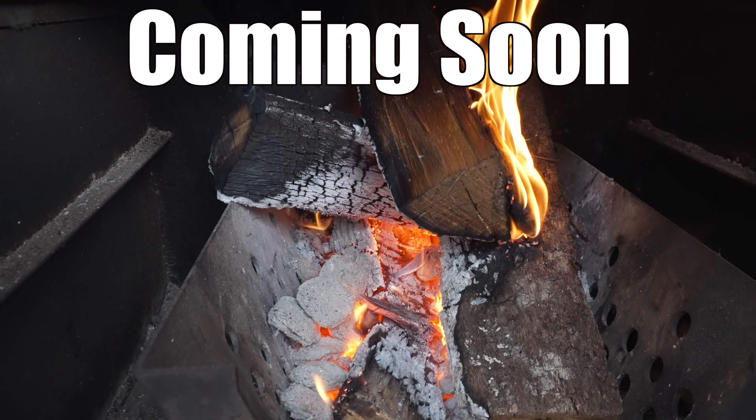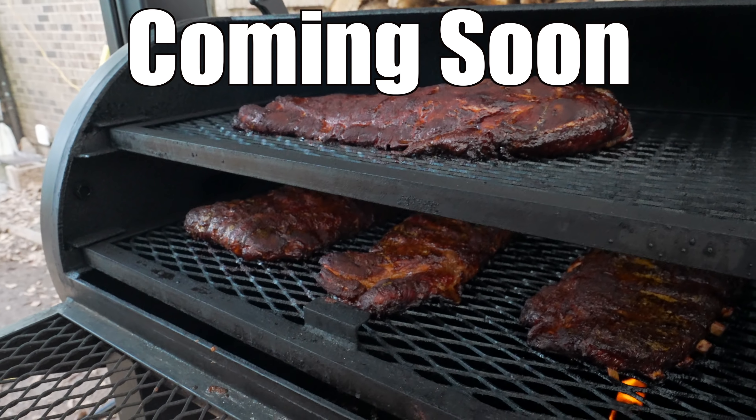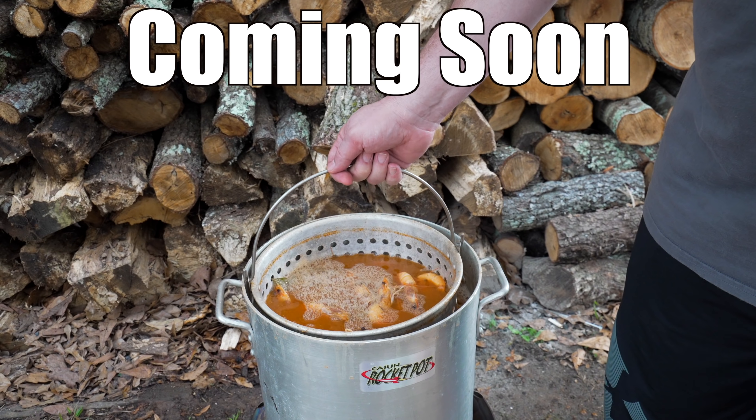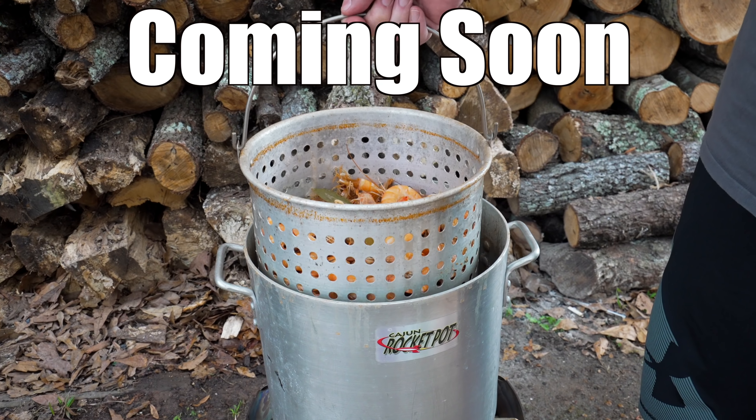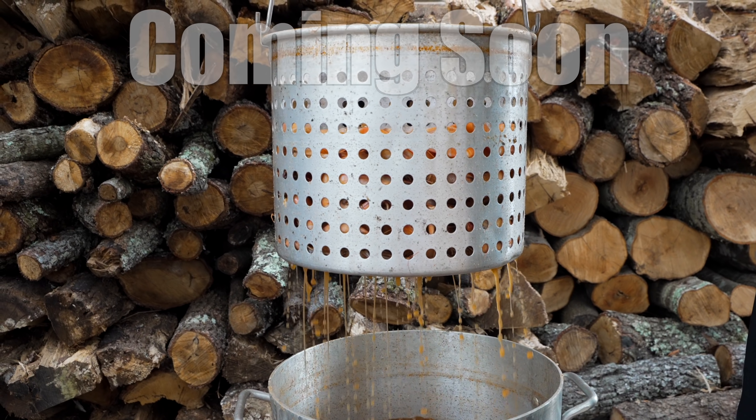Jeff and Russ will be shooting two more videos together: a fire management video on an offset smoker, and a basic shrimp boil where Russ shows how you can use just a few seasonings to create a fantastic shrimp boil.